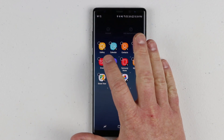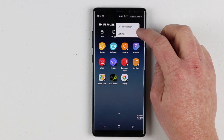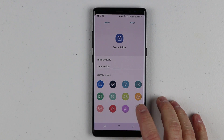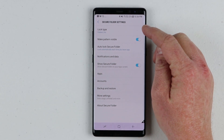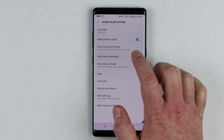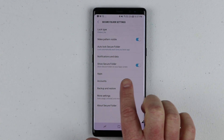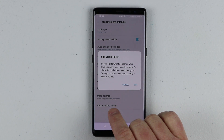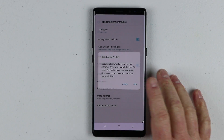We can also edit apps. If I want to remove any of these — let's say I don't want the internet browser — you can uninstall that, or add the shortcut to the home page. Then if I go into the settings, you can customize the icon and change the name to whatever you would like. In the settings I have a few options: security options — I can have the pattern be visible, I can automatically lock it. I can go to notifications and data, so I can have it show certain notifications on the lock screen if I want. Here I can have it show the secure folder on the app screen — so if you turn this off, it will actually completely hide the secure folder.